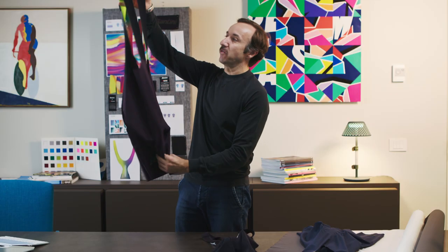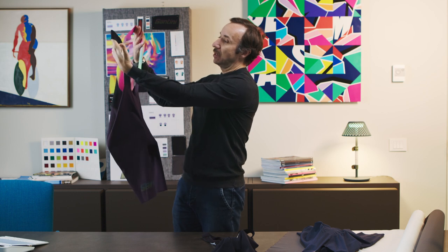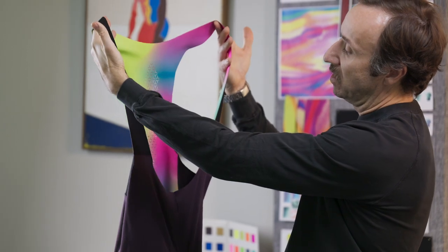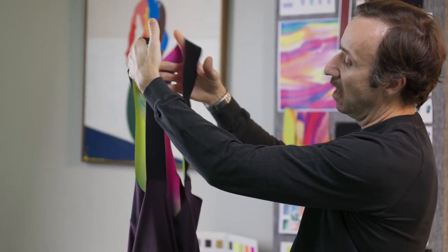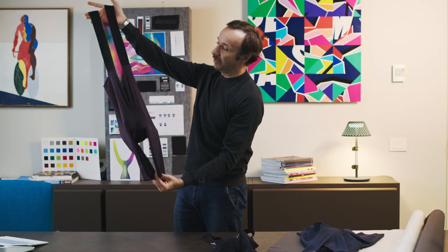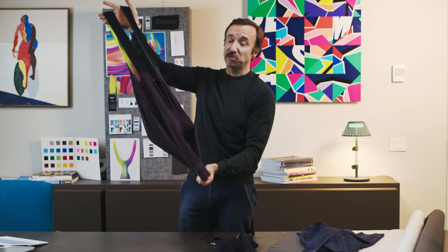We can start from maybe the top-down. So we're looking at this one-piece cut for the brace, incorporating this laser-cut motif into the back of the product. This is then bonded onto the lower portion of the product, utilizing this exceptionally special fabric.